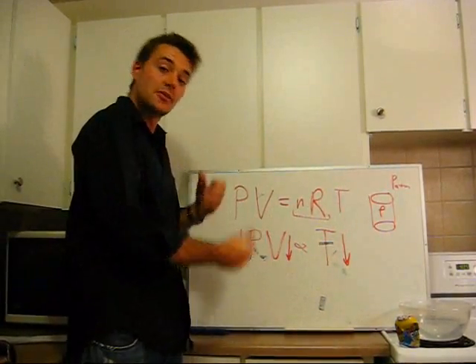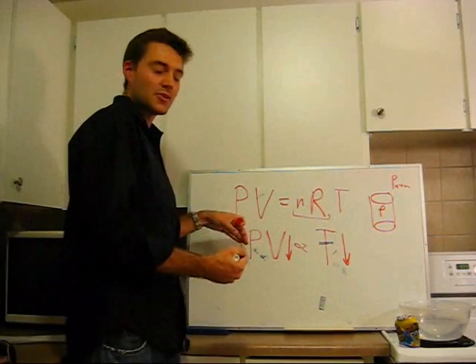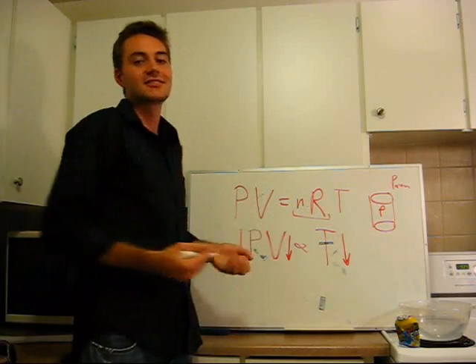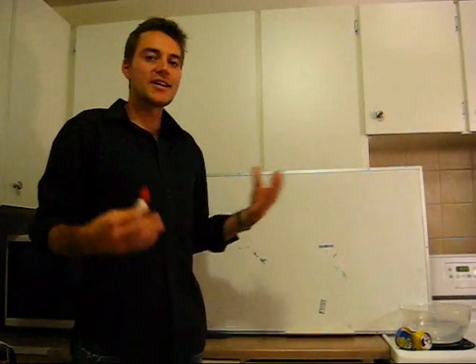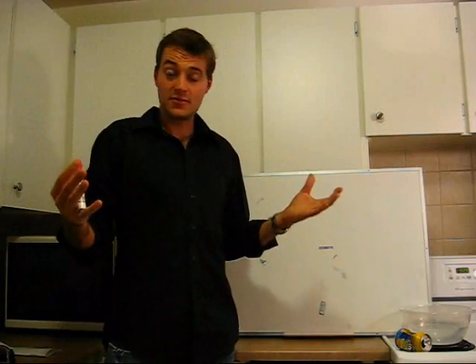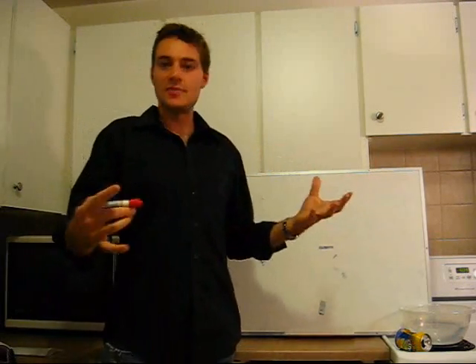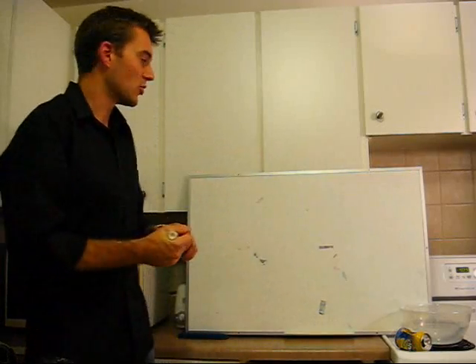This equation holds throughout: temperature drops, pressure drops, volume drops. So I just explained the crushing of the can experiment using the ideal gas law. Now I'm going to use more of an energy-based approach, which I think is a little bit more intuitive.